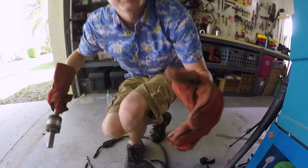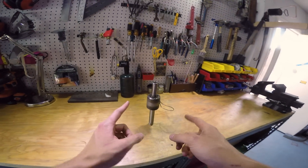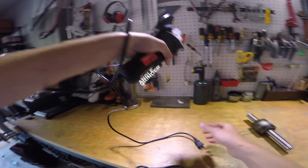I think we're good. Now that I've got this welded on, what we need to do is figure out a way to make this spin. I've got this angle grinder.